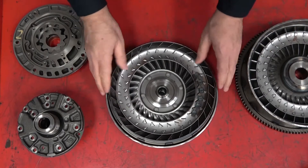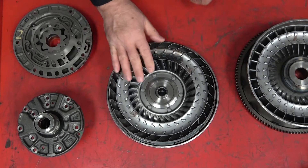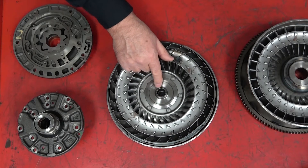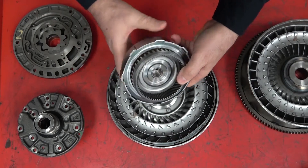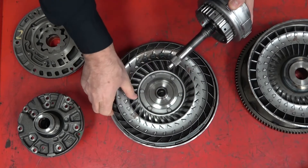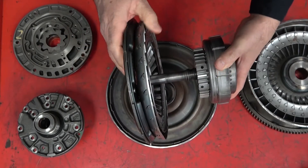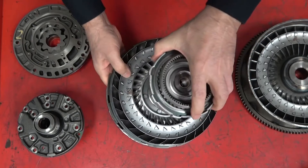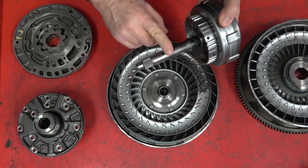Next comes the turbine. The turbine is actually separate from the housing, so I can hold the housing and turn the turbine separately. The splines right in here go right into the input shaft. So these splines on the turbine connect directly to the input shaft — if I turn the turbine, I turn the input shaft into the transmission. This would be comparable to a standard clutch mechanism where the turbine is your clutch disc and this is your transmission input shaft.